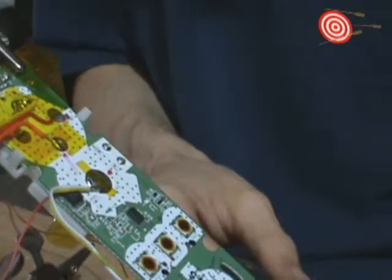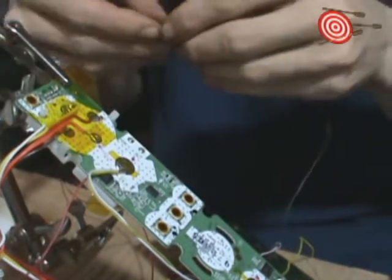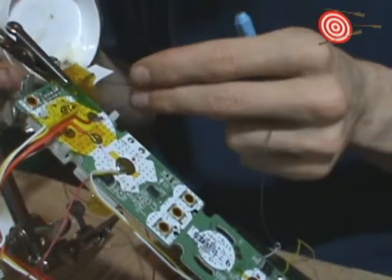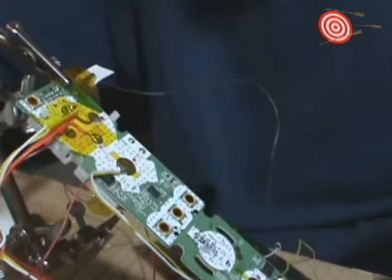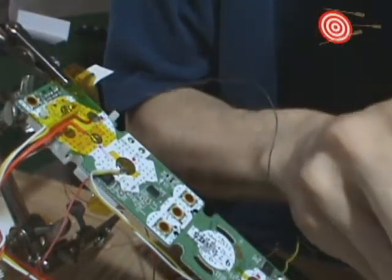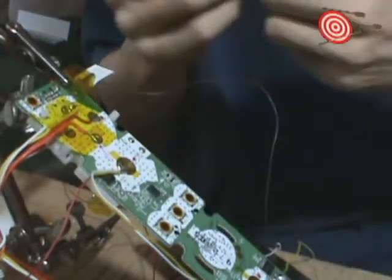So now we're going to do the live button for the A button. We're just putting flux on it, and then we're going to put a little bit of solder on the wire. There we go. We're going to flux the pad and put a bit of solder on the pad.